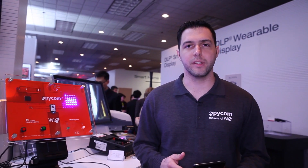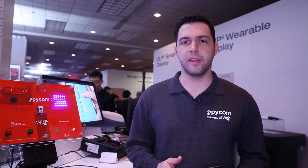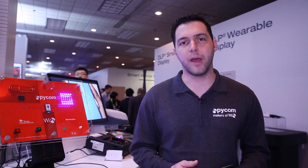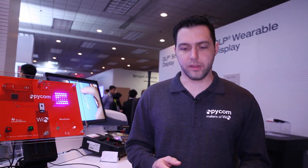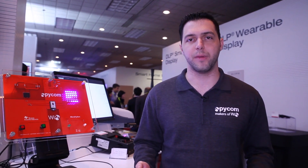Hi, I'm Daniel Kampra from Pycom, and here I have the WiPy. It's a platform for the Internet of Things featuring the CC3200 from Texas Instruments, and it's entirely programmable using MicroPython. So it runs MicroPython on the inside, meaning you can build your entire application using Python.